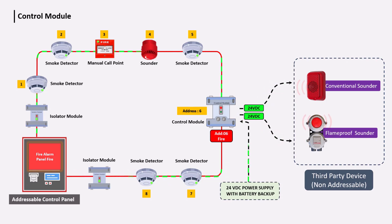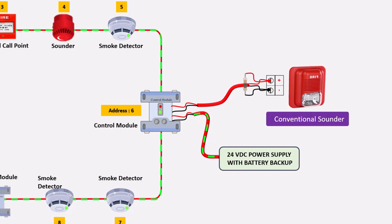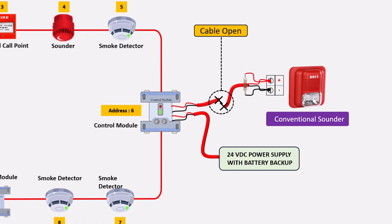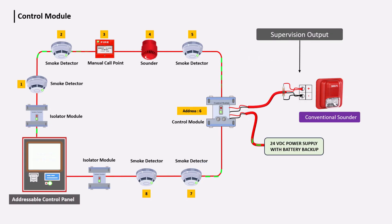Devices that usually operate on 24-volt DC, such as bells, sounders, or flame-proof sounders, are typically connected with the control module. When these devices are connected to the control module, an EOL resistor is also attached to them. This resistor supervises the output circuit — if there is an open or short circuit in the wiring between the control module and devices, a fault indication appears in the system.